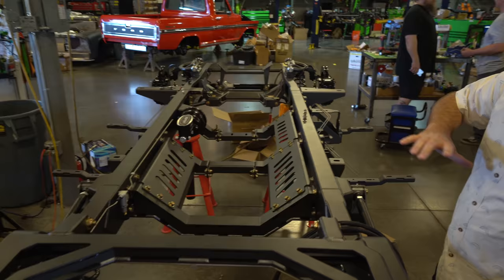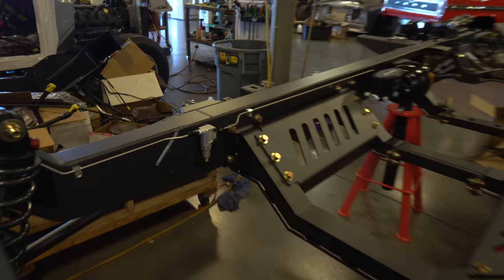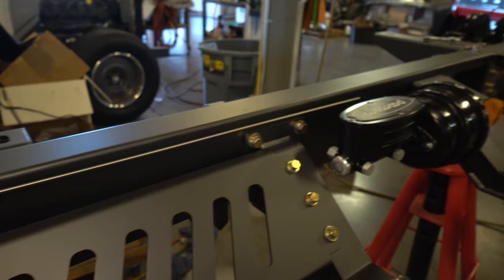Pierce is getting everything ready to go. He's got a proportioning valve here just to help with the back brakes. This essentially only adjusts the back brakes — we always put as much pressure to the front as the master cylinder will allow, then adjust the back just so we're not locking up. Because it's riding low, they'll also put in a two-pound residual valve to make sure the fluid is held and the calipers are always ready to go.